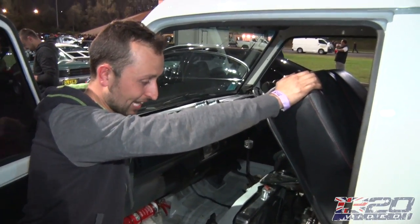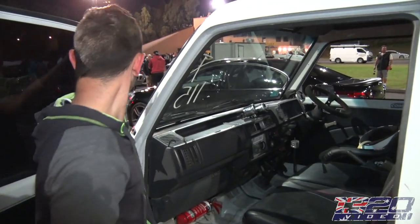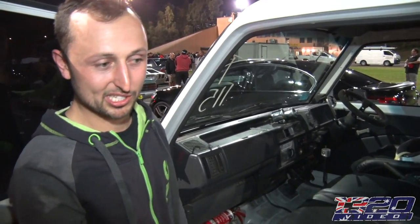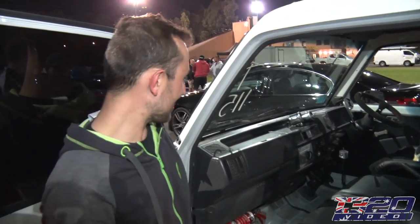Have you made any passes in here? I did 11.9. Really? Yeah. No way. Is this the first time to track with it? Six years ago I raced it, but haven't changed much — just a diff, a bit more boost, and E85 now, and that's it. That's cool. What kind of van is it? A Mazda E2000.